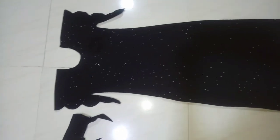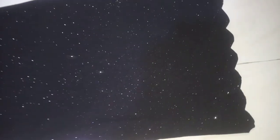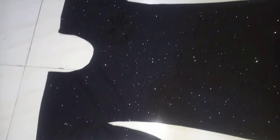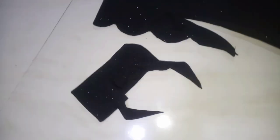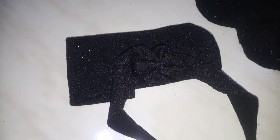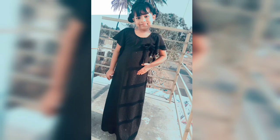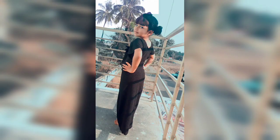This is our gown, ready to wear. This is the front and the back side.